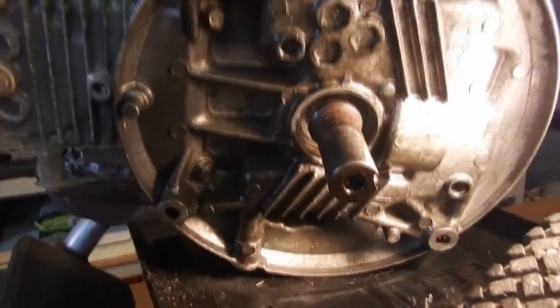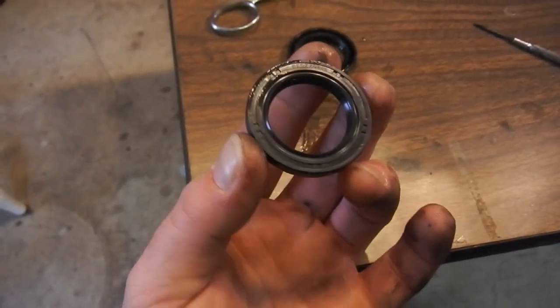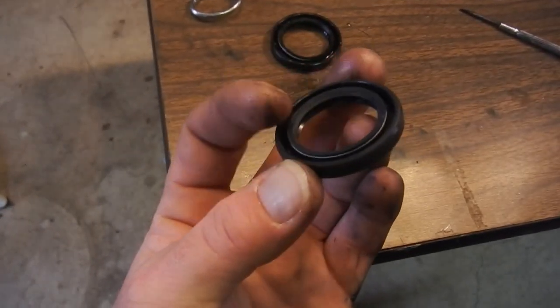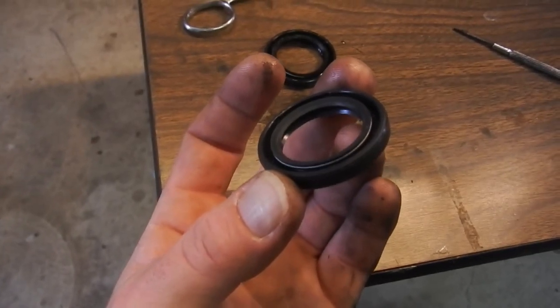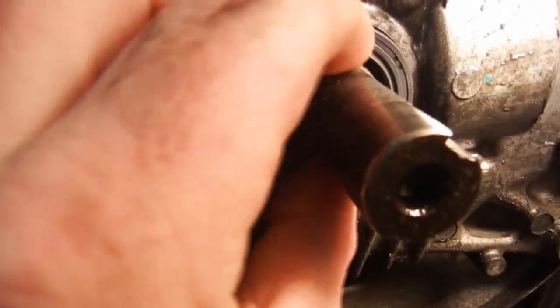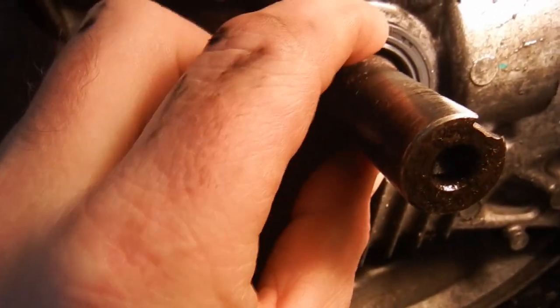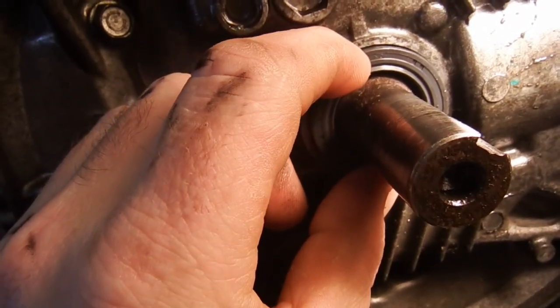We got it out. Now installing the new seal - there's a flat side to these and then there's kind of a cup side, and inside there you can see that little silver piece. That's a tiny little spring and that helps keep tension on it. So I'm going to put it in there like this, give it a little tap just to seat it.